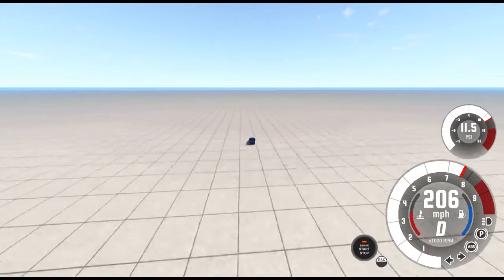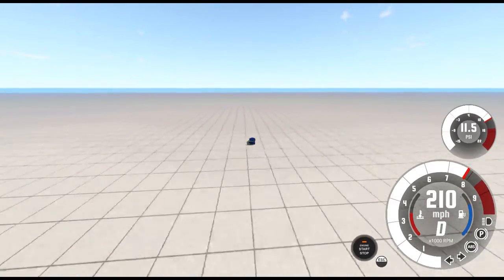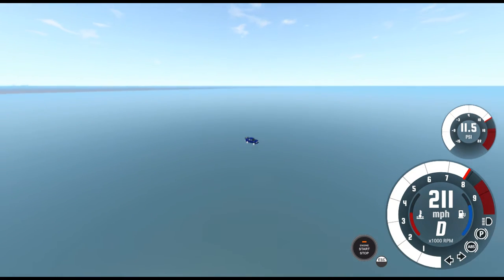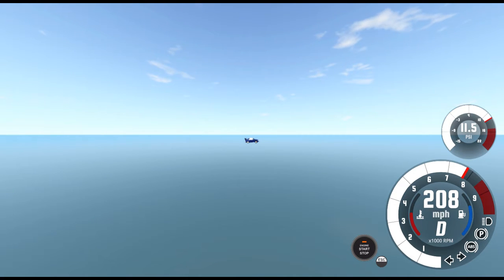206 — well, NASCARs can go around 220 miles per hour. 208, 213 miles per hour... 218, 228, back to 218. Let's check again — let's hear what it sounds like close by when it's revving up.